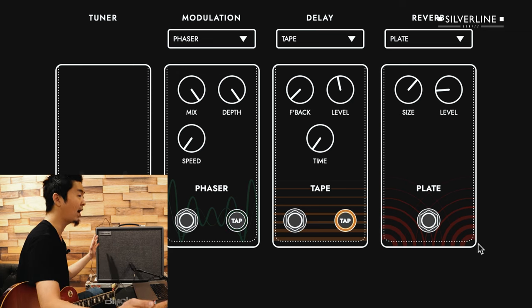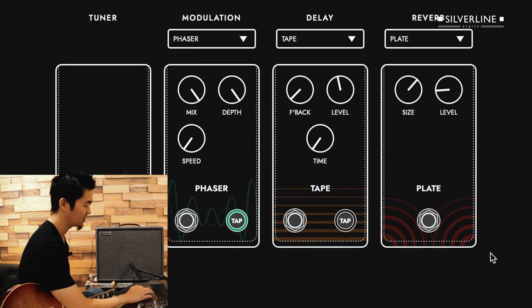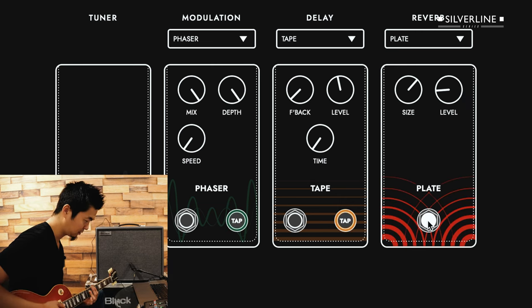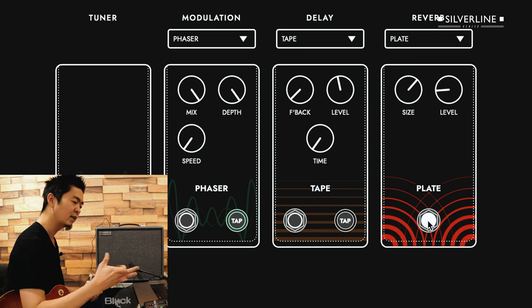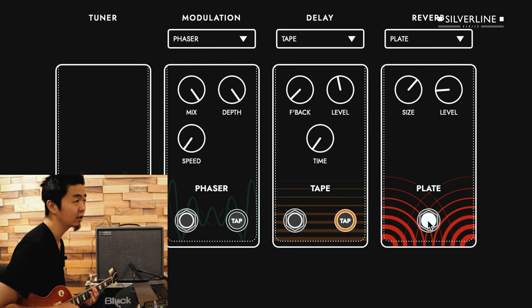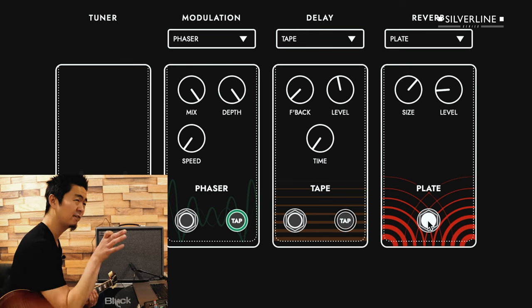He had a nice wide, washy reverb, but not too much of a mix. I have the plate size set to 6.5 and the level at 1.7. You can hear a nice wash afterwards — while you're playing, you can't really hear the reverb, it just kind of fills in the gap.